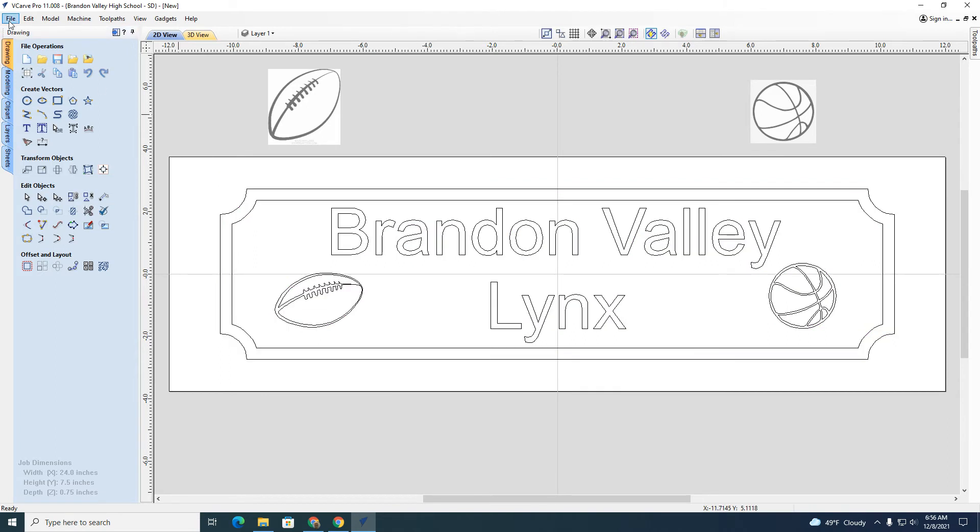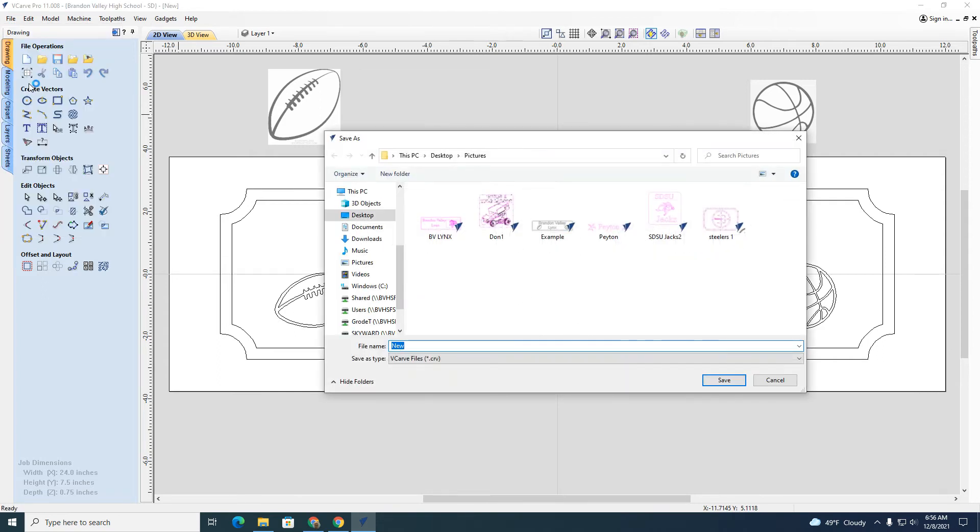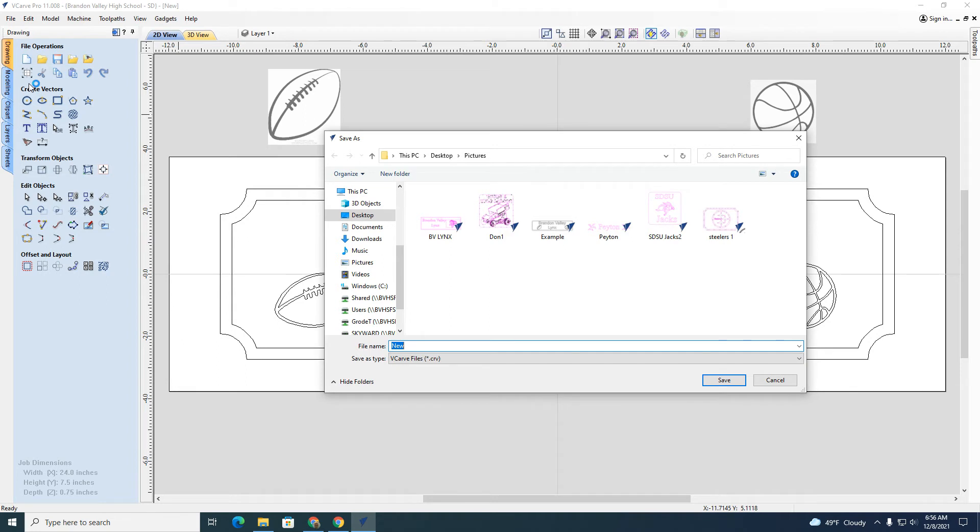I want to save this, so I'll go File > Save As and call it 'BV Example,' then save it.